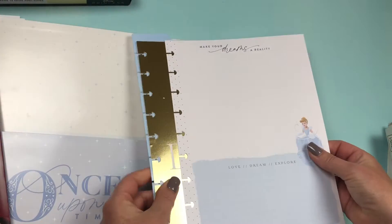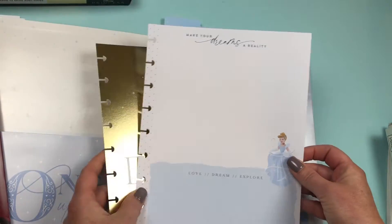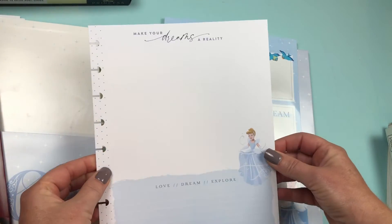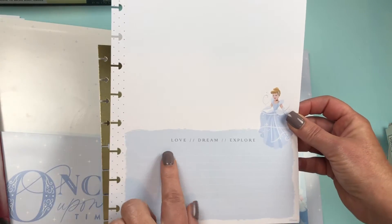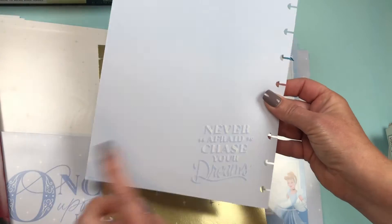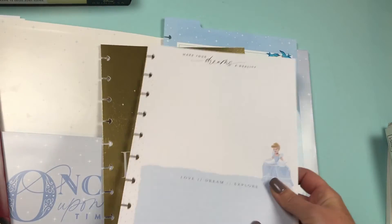Then we have two sheets of a thicker paper — they're like cardstock. This says 'make your dreams a reality.' Let's say you're planning a dream vacation to Disney World — this is a cute idea to put pictures to inspire you. Love, dream, explore. I like that. And then you have 'never be afraid to chase your dreams.' I like that to plan a trip.